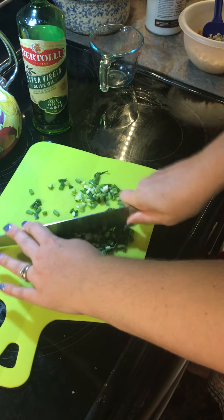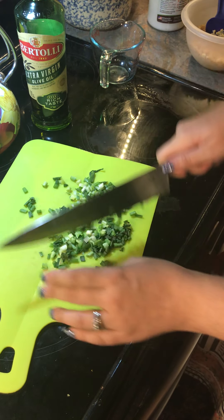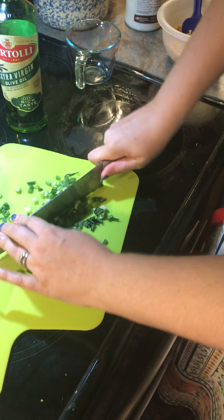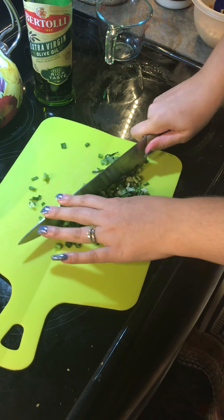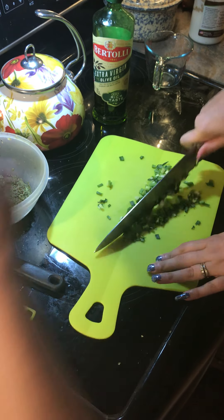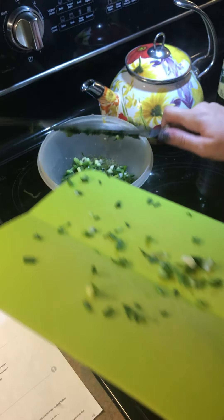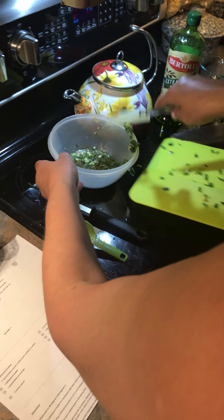Got those chopped up nicely. Now we need to throw some lemon juice in — the recipe says juice of half a lemon, so about a teaspoon. Pour that in with the wine and chopped green onion mixture.